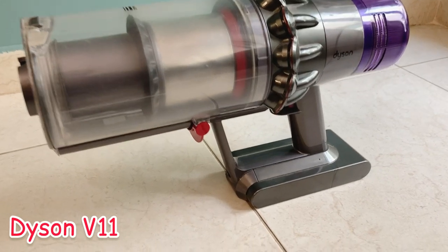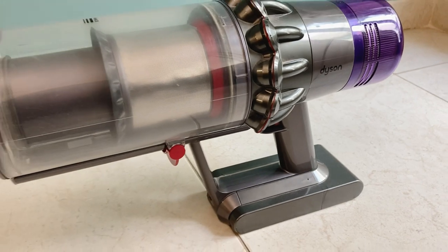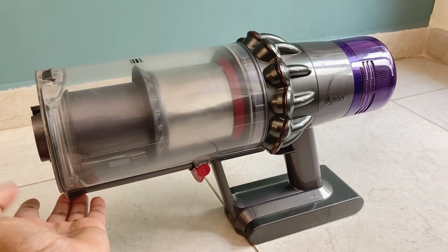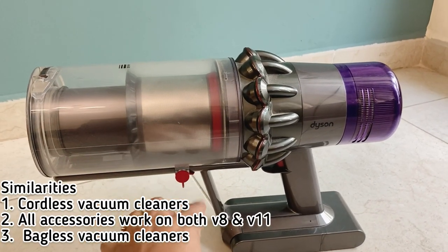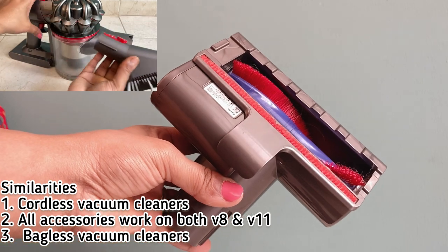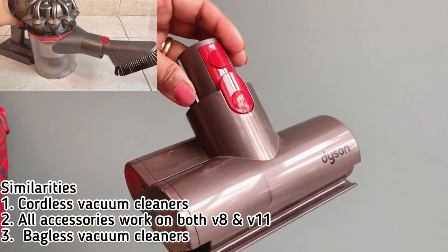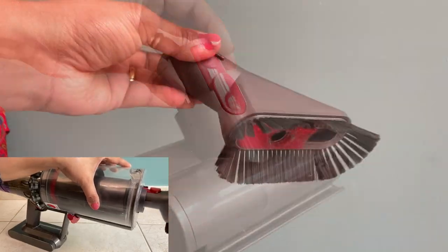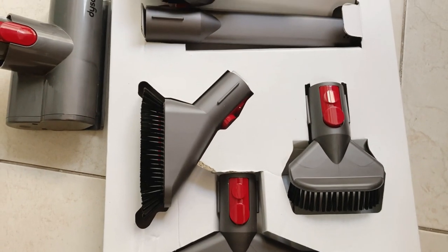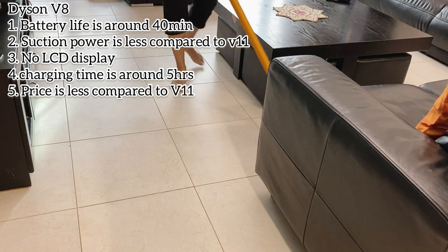The V11 model is a bit different. It has an on/off button here as well. For the V8, the dust compartment works slightly differently — you press the button to remove the dust. Both models are cordless and bagless vacuum cleaners. You can fit accessories for both V8 and V11 and use multiple attachments for one purpose. You can use them on different floor types — hard floor, carpet, and even outdoor grass.